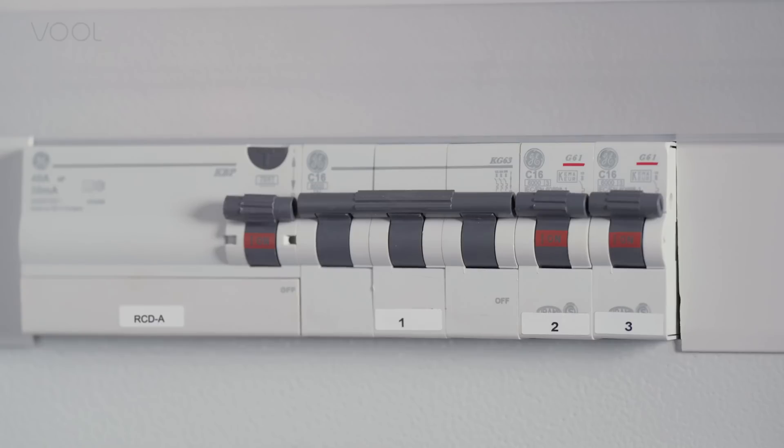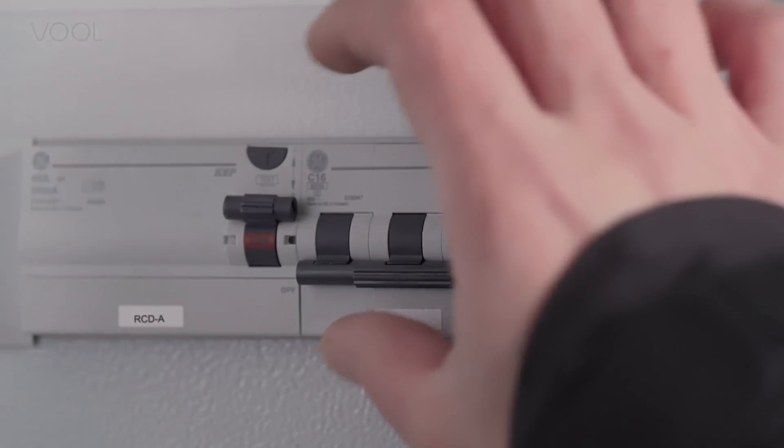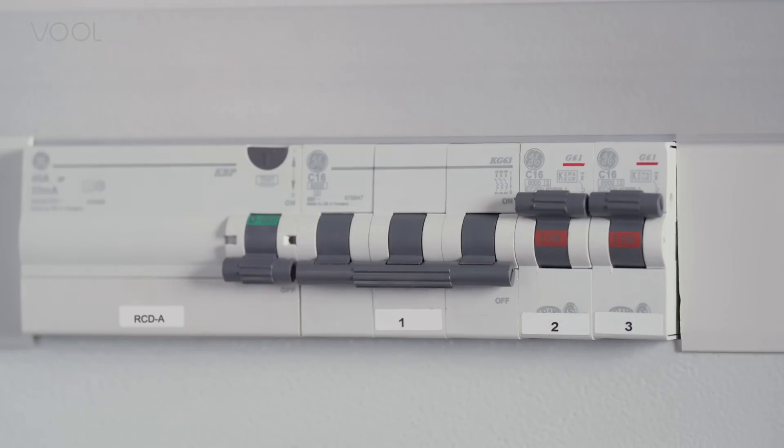In the electrical cabinet, make sure you have circuit breakers and an RCD Type-A device or a combined unit installed. Remember to switch off the power before starting the installation.